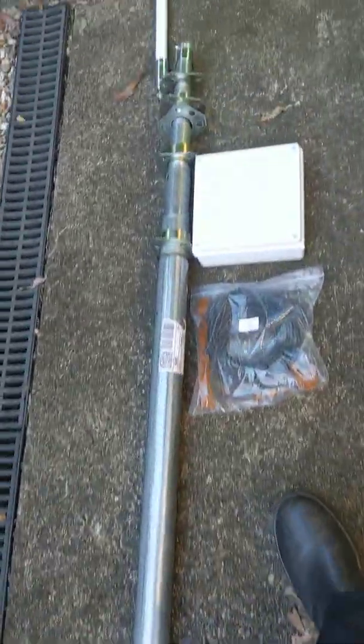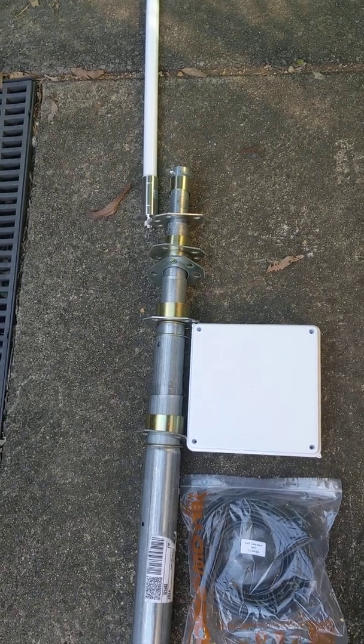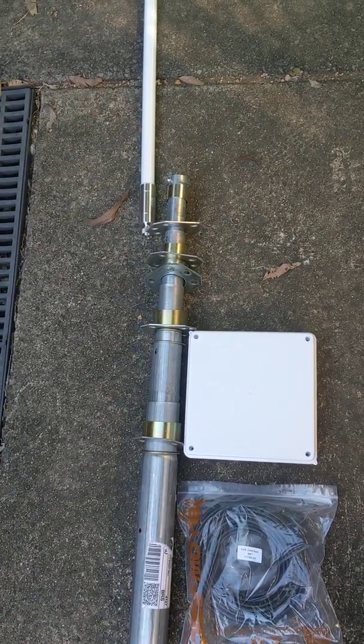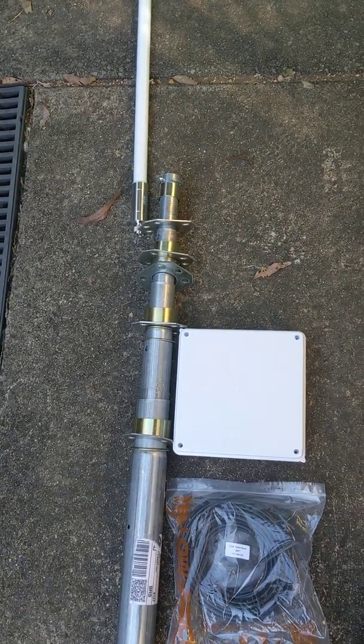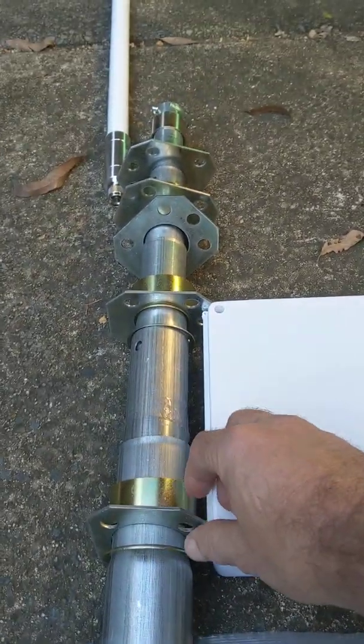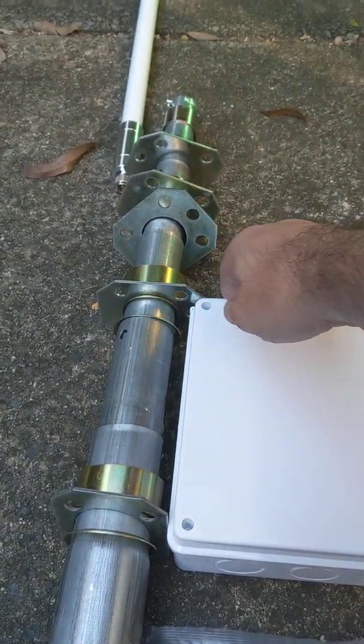Looking up the pole here, this is telescopic in nature. Correction to that — every section is three metres in length and there are five of them. And as you notice, each section actually has the guy wire points in place.